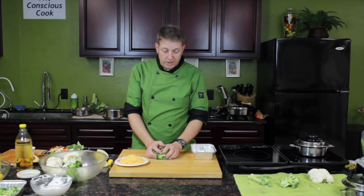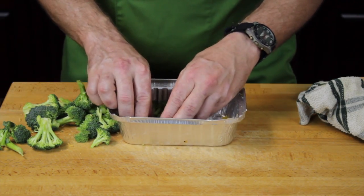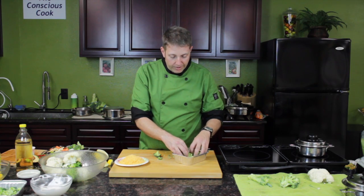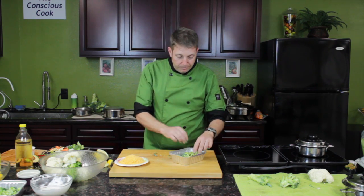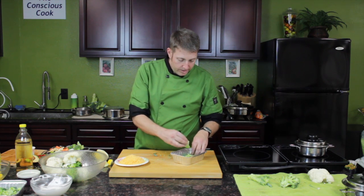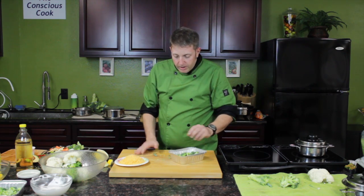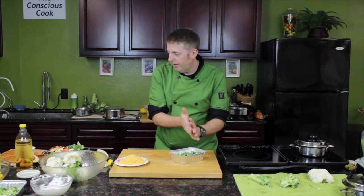So what we've got here are some broccoli florets. I've got a little baking dish, and you want to make sure that as you're putting them in, you're getting them all over the bottom. Try to avoid any big gaping areas that are empty. We've got it all in there. Add the last little bit of the broccoli as well.